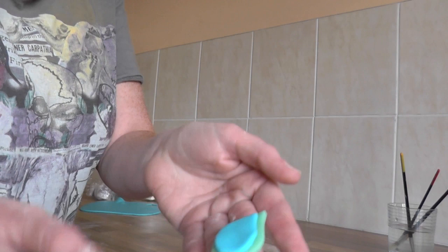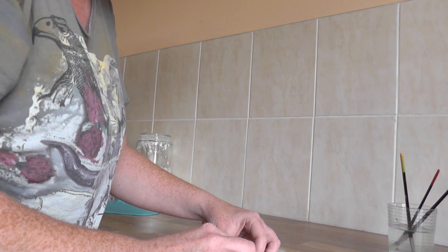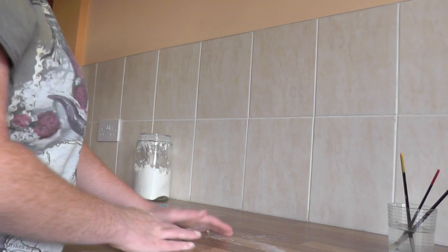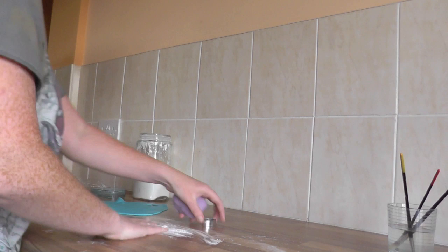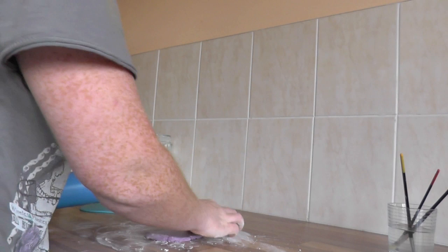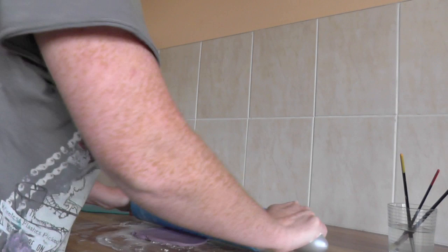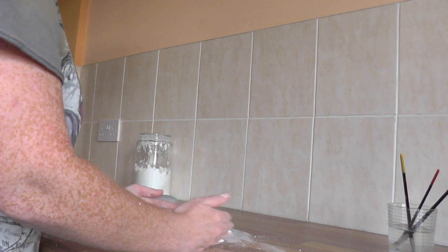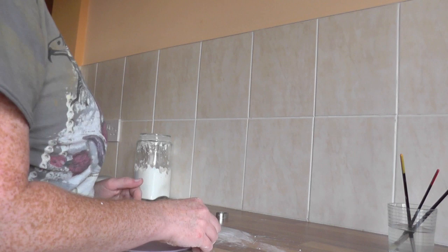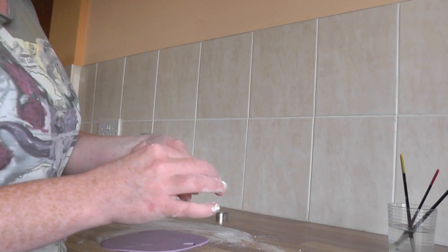And then you can see it's starting to take shape. Then with our purple we do the same - knead first, a bit of corn flour on the surface and on the icing as well. Take our rolling pin, make sure it's clean, and then roll, making sure we have the same thickness. Now with the smallest leaf cutter we just want to press down and pop it out of the cutter.